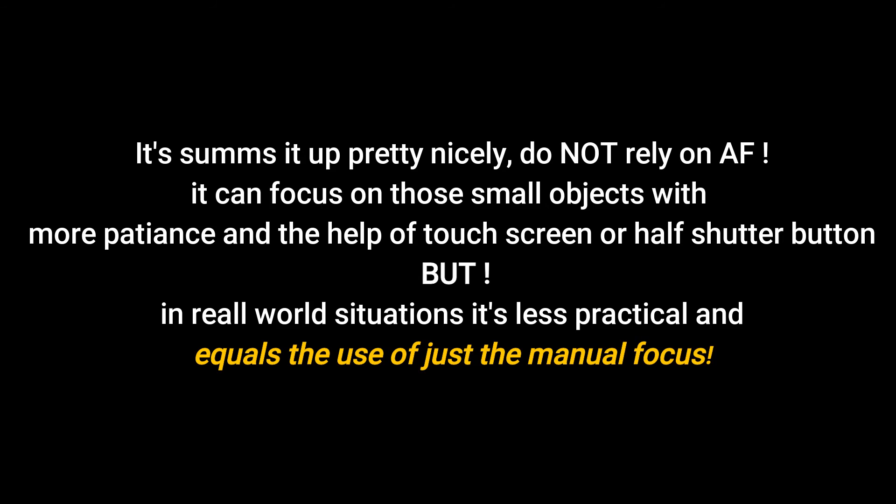As you can see, the focus doesn't work. That's it — thank you for watching.